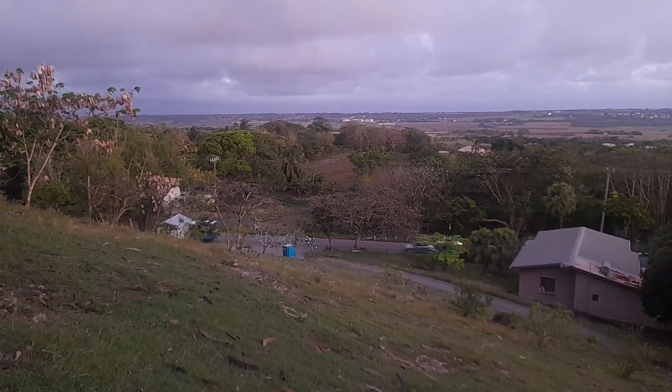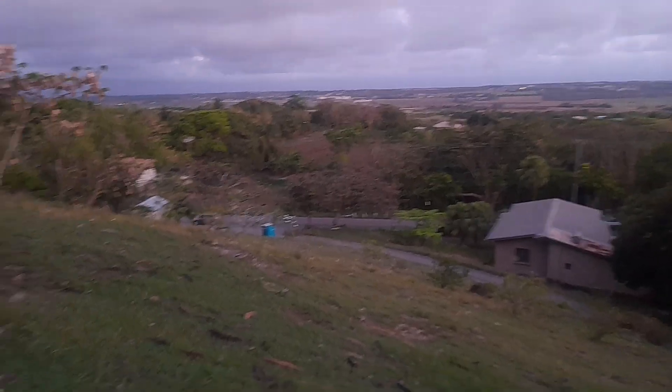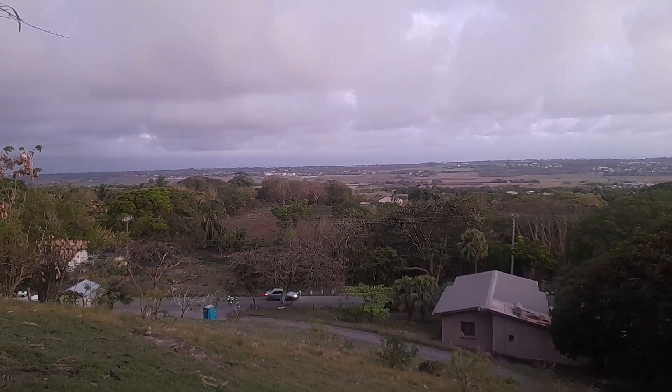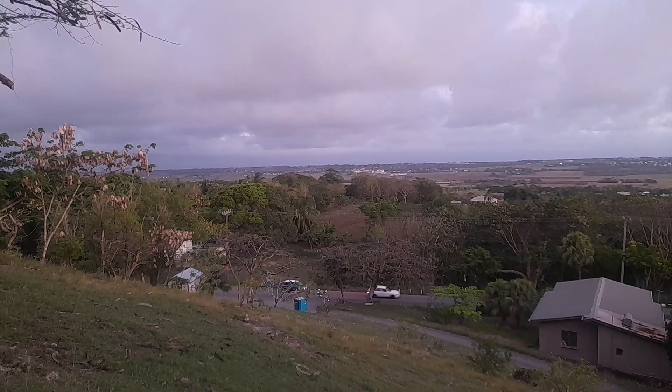Yes guys, I'm here again at Gun Hill in St. George, which is in the center of the island. Right now I'm overlooking the St. George Valley and over to the south of the island.